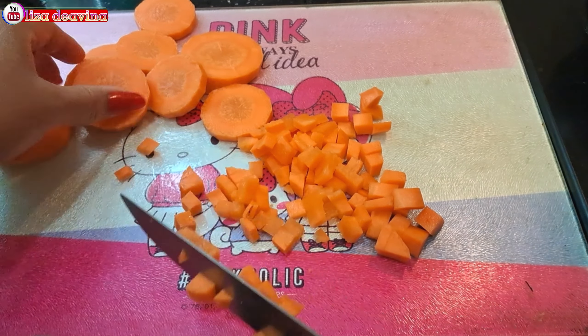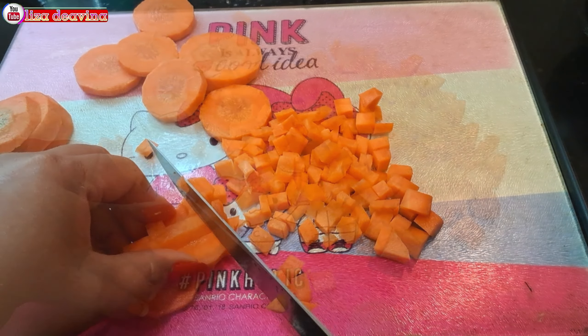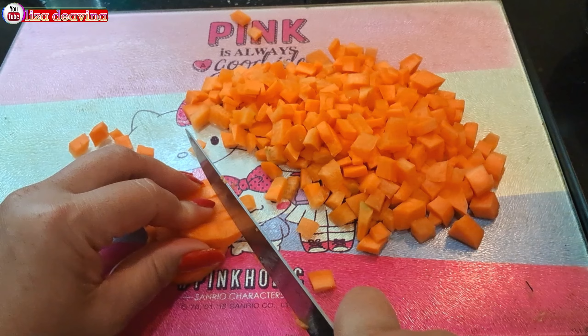Kita siapkan bahannya: jagung manis, wortel, telur, daun bawang.